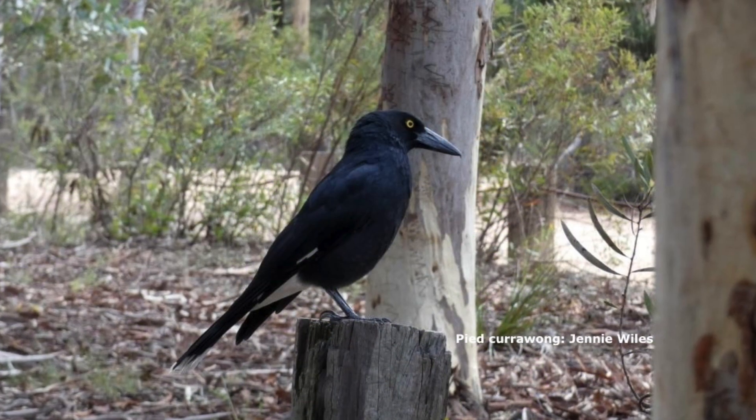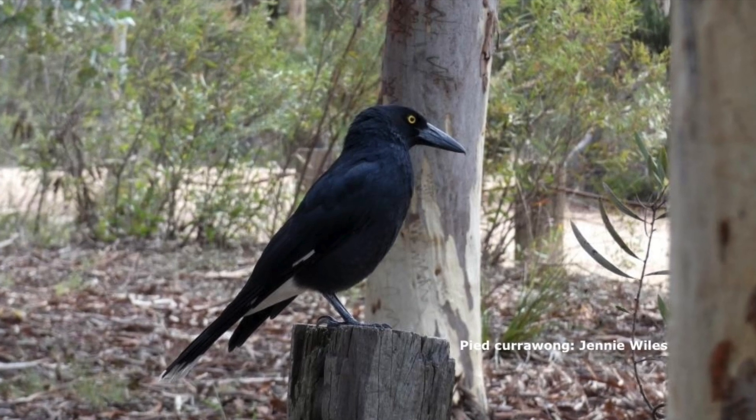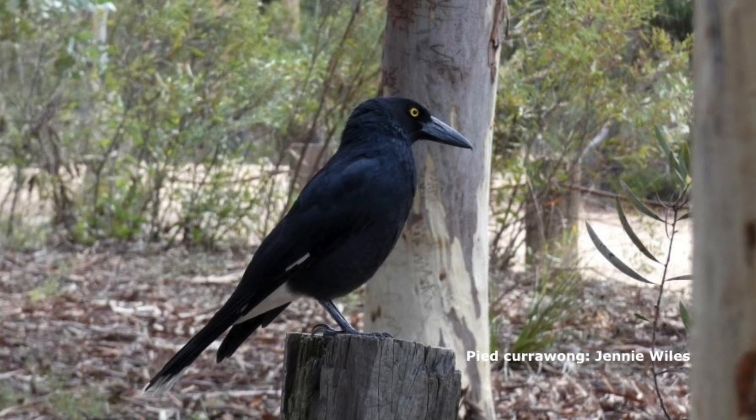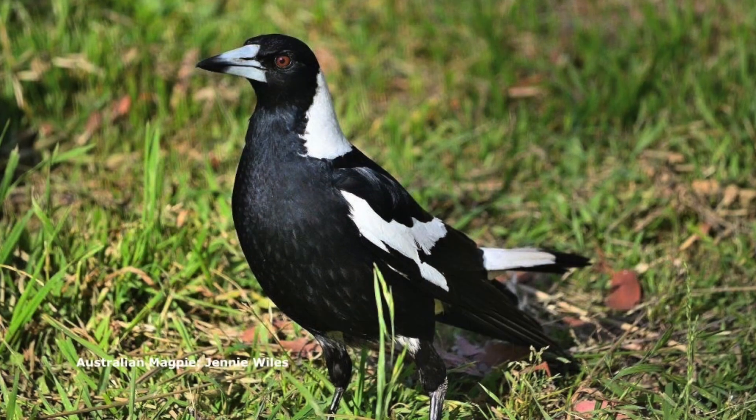I think it's just play sometimes, or maybe territorial — time to go, you've been around too long, get your own territory. But the currawong is a much more, well, more vicious animal really.